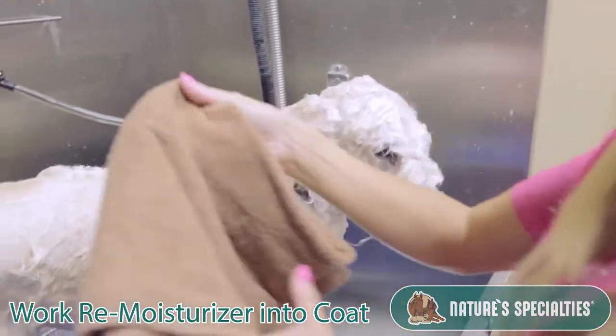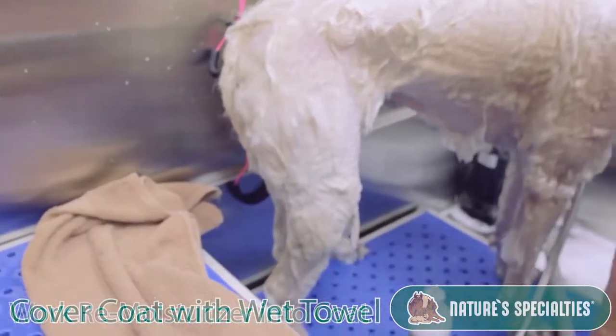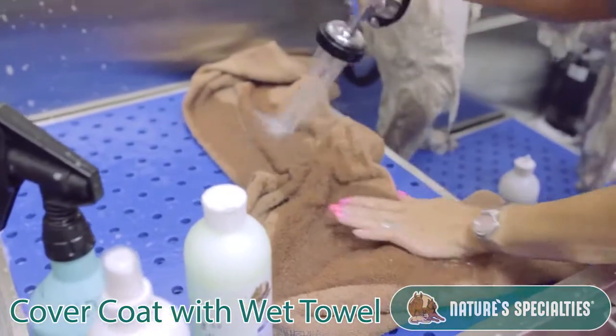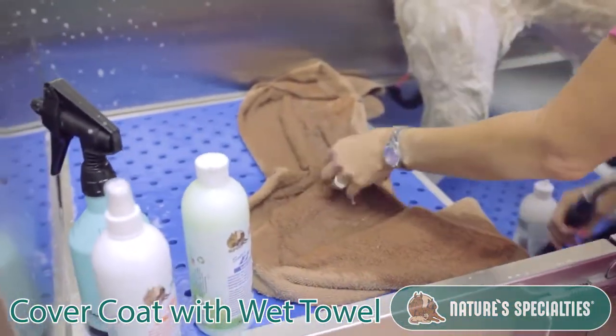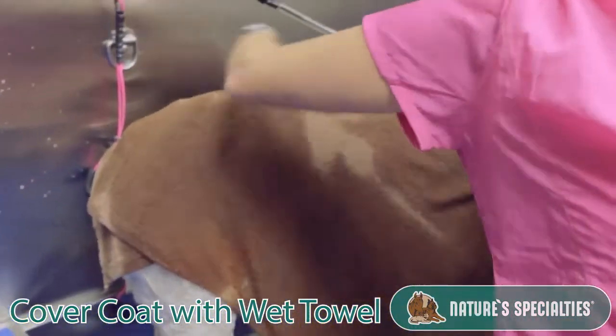What I'll do is I'll take a towel, put some warm water on the towel, and I wrap the towel over the dog's body.